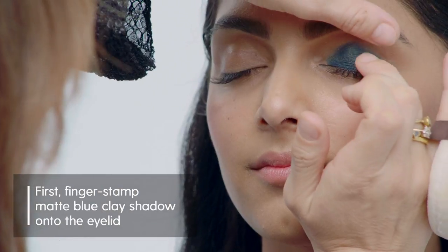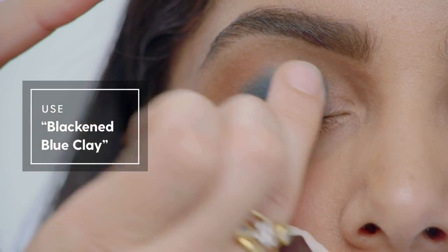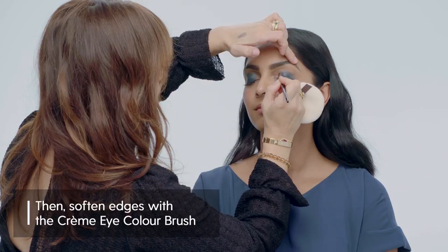It's like finger painting — I'm stamping the pigment into the lid and blending as I go for that pop of blue. Now I'm softening the edges.